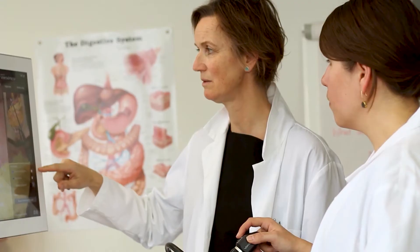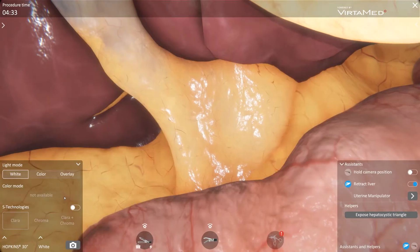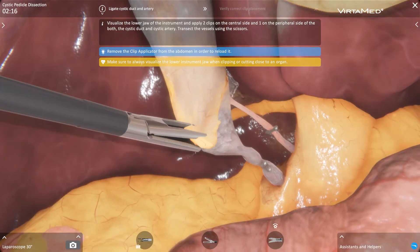Everything is integrated, so really when you train or simulate an operation, it's not just the technical part — it's all the steps before that. And then obviously it's also the practical part: the step-by-step learning and the introduction of different levels.